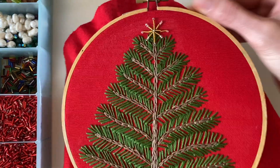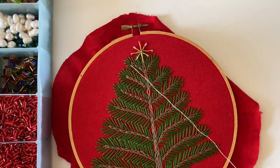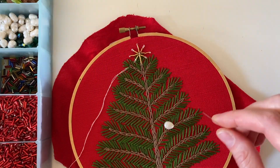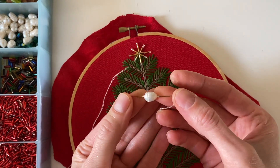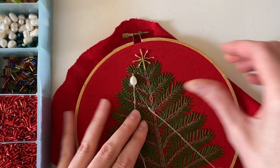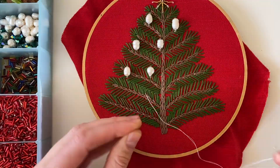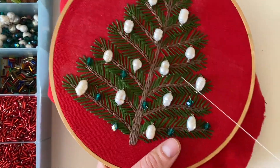The star is done and now I'm going to bead some ornaments onto the tree. I just scattered the pearls and other beads around the tree, trying to evenly disperse them. I changed my mind about doing a single pearl and decided instead to border it with a couple of silver beads to add some sparkle. Something I really enjoy about Christmas decorations is the glamour, so I definitely wanted the trees to be a little sparkly. I also started incorporating some sparkly green beads placed all around the pearl ornaments.